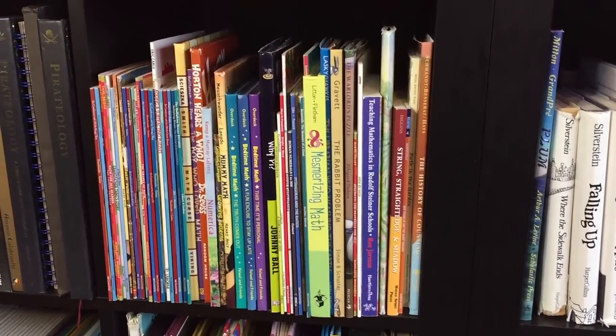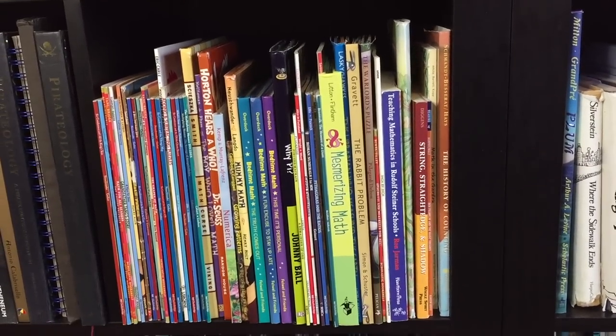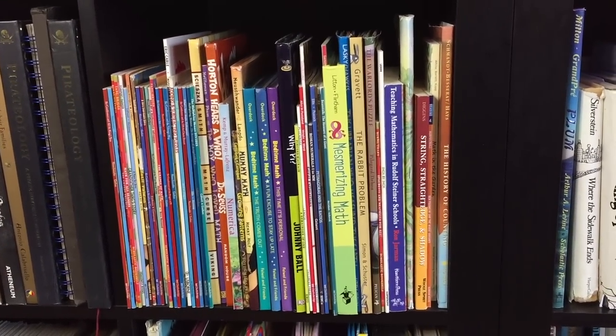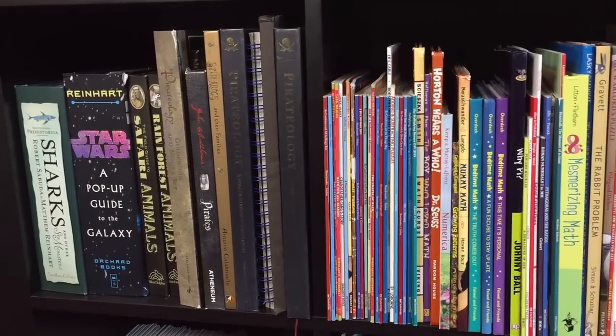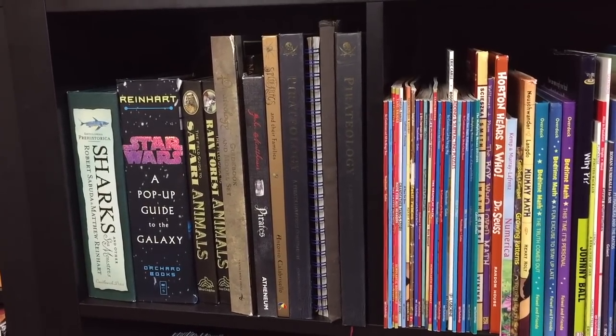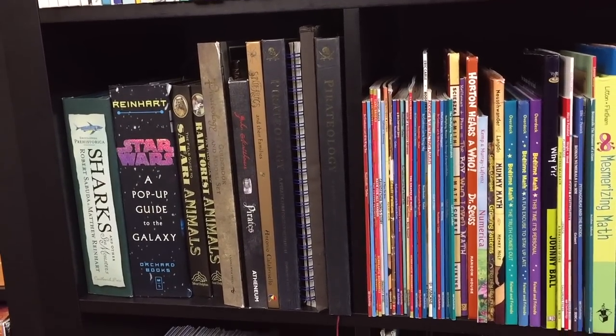Over here we have all of our math picture books and a couple of our math resource books, but the majority of our math resource books are in a unit study bin in our cabinet. This little cubby has some of our pop-up books and ones that have interactive flaps and details.